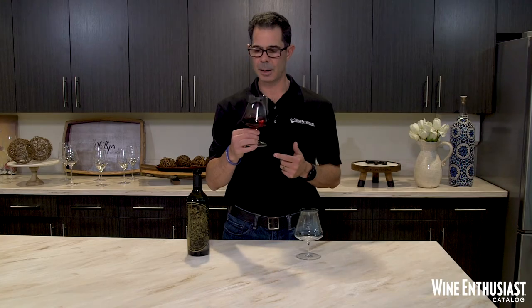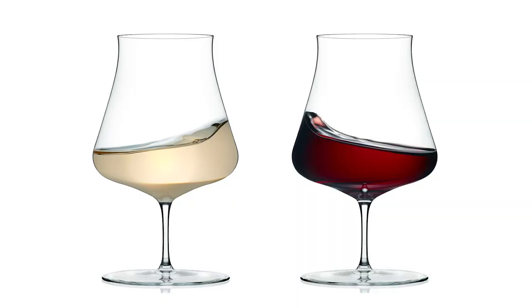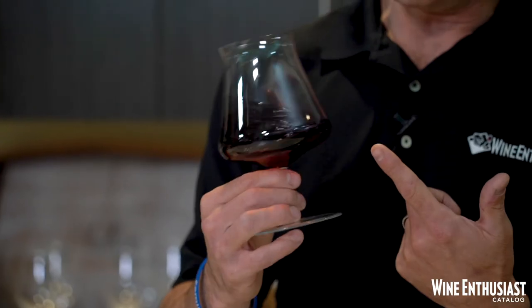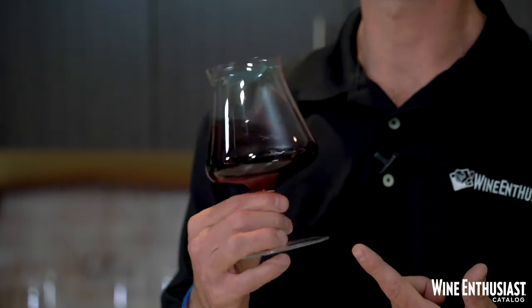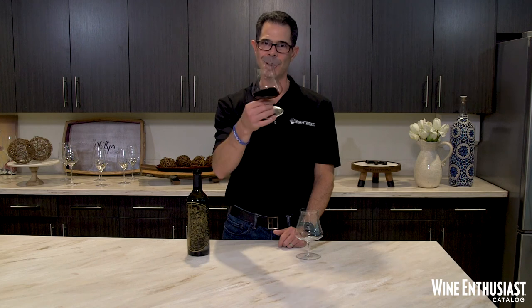Because these Xenology Somme stems are universal, they're perfect for white or red wines, and what I really love about them is the ability to get this awesome swirl going. They make a perfect gift for that wine lover in your life, particularly this holiday season. So here you have them, the Xenology Somme short stem universal glasses. Salud and enjoy.